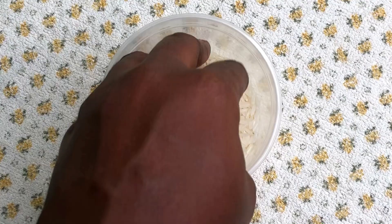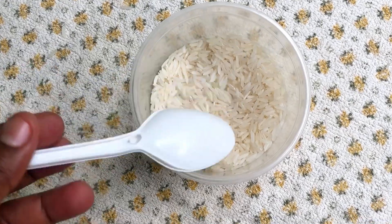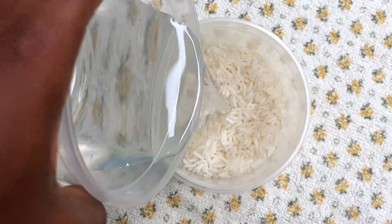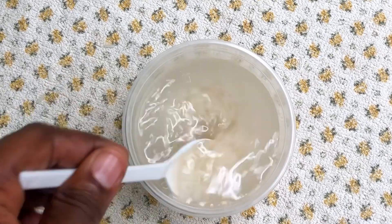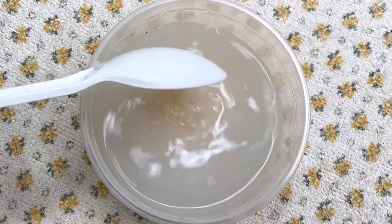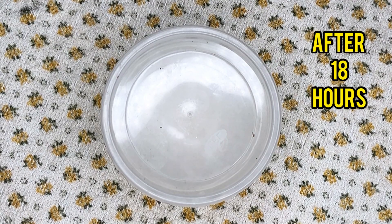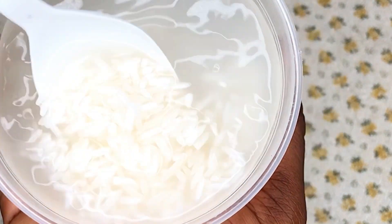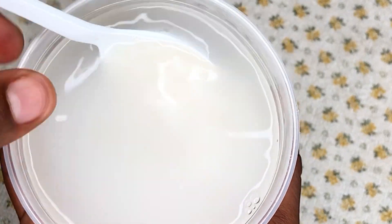To begin with, I measure about 70 grams of rice into my container and then pour about 150 grams of water onto my rice. I mix this and then leave it for about 18 hours. Some people prefer to leave it overnight, but I leave it for 18 hours, and this is what I have.